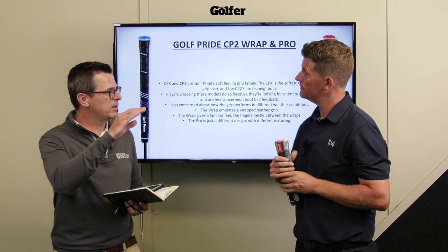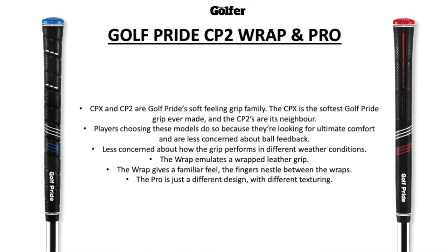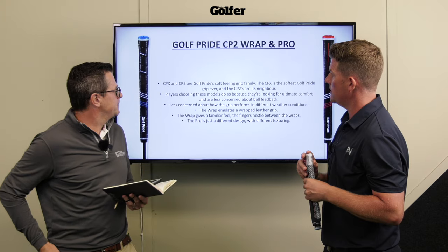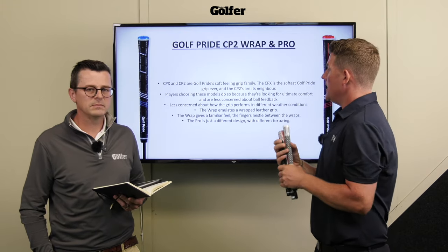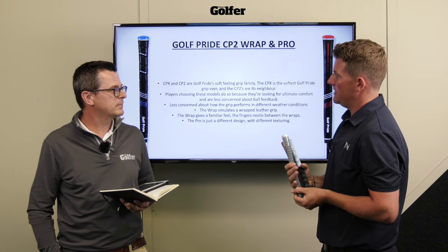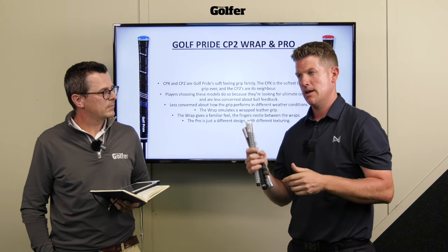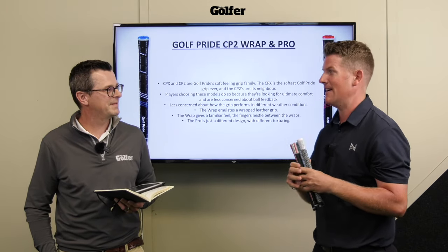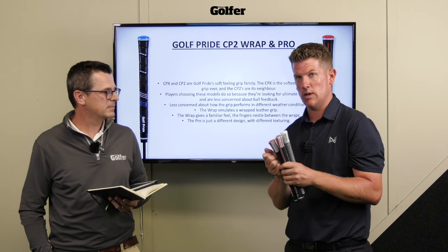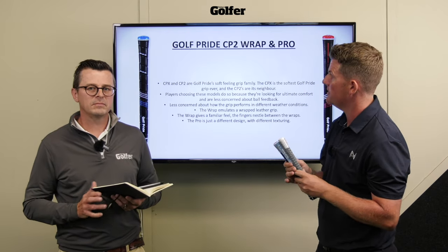If that's the lowest model in the family for firmness, the next step up would be the CP2 - so the Wrap and the Pro. The CPX and CP2 are from the same family but at slightly different firmness levels. Again a soft feeling grip, but one thing to note: if you tend to play in wet conditions with moisture on the grip, be careful - it's not going to be the best when it's not dry. Have some towels at the ready, but if you prefer that softer, squidgy feel then look no further than the CP2 and the CPX.